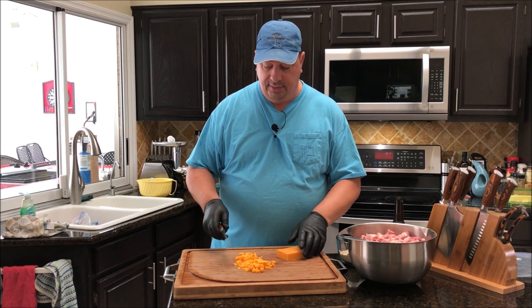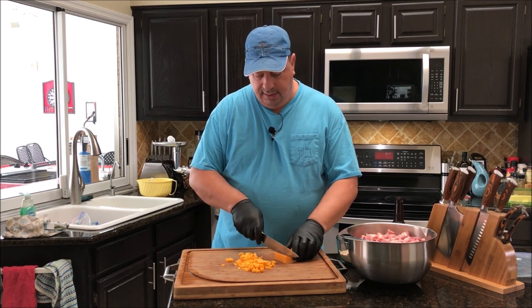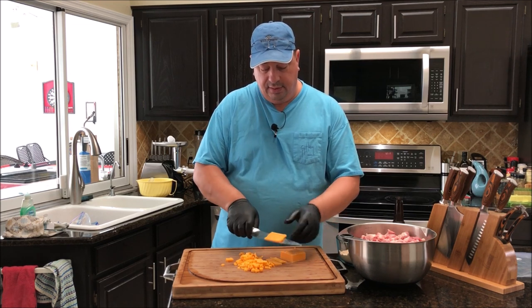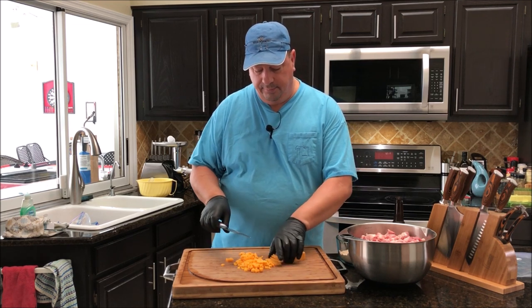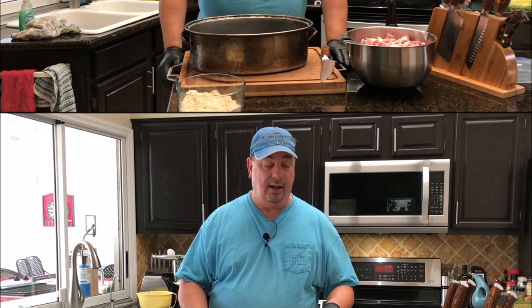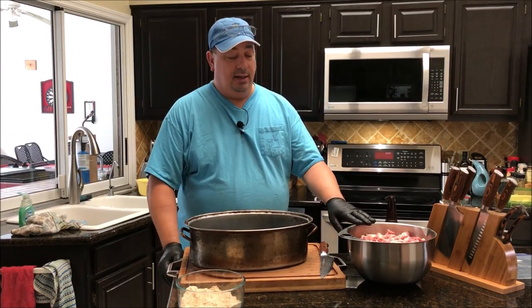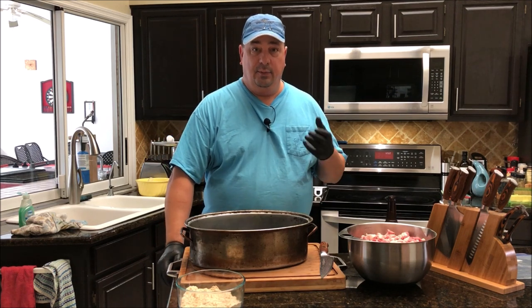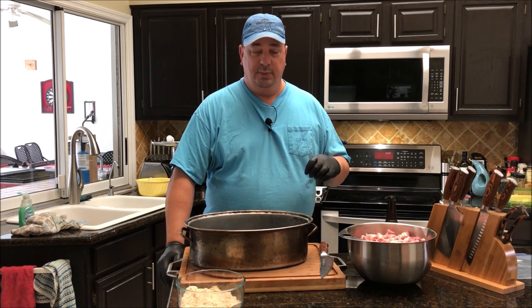I've got all the meat cut up, and now I'm cutting the cheese into little tiny chunks because we want it to mix in really well with the meat — it's going to get ground up anyway. I'm going to mix the meat with the seasoning and beer, throw it in the freezer to tighten up, then run it through the meat grinder once on medium. After that, I'll mix the cheese in and run it into the stuffer alone — no grinding attachment — so the meat doesn't get overworked.